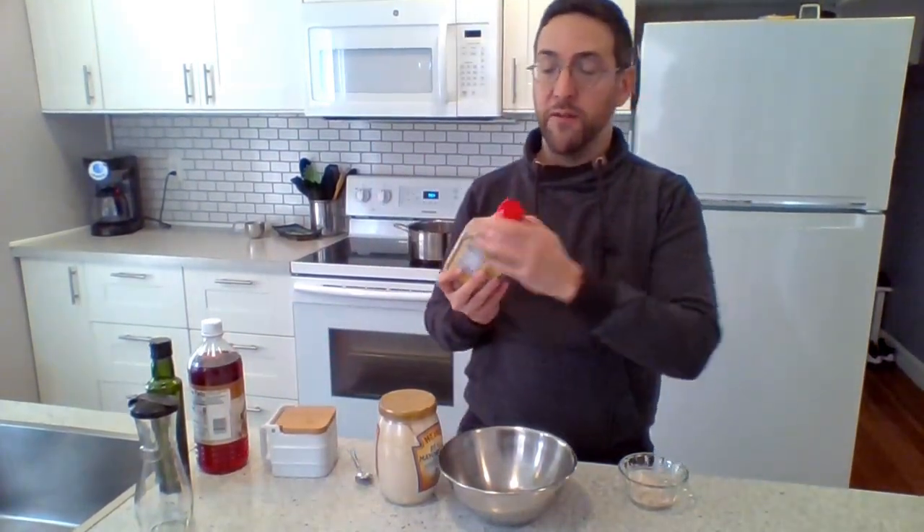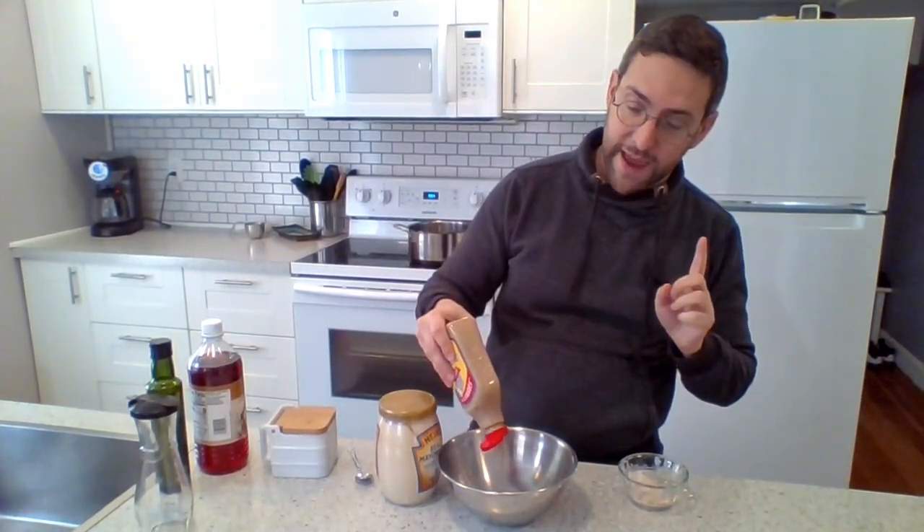There's also going to be a half teaspoon of mustard. My grandmother always used Grey Poupon Dijon mustard for her recipes. I'm not using that because I don't have any on hand, but that's about a half teaspoon.